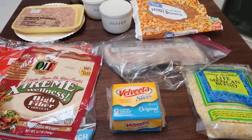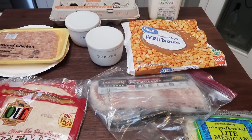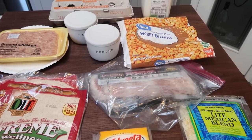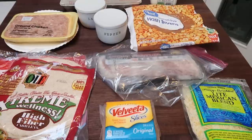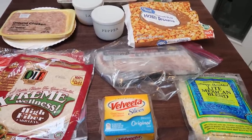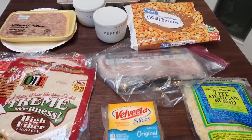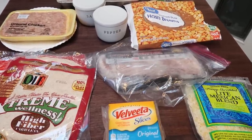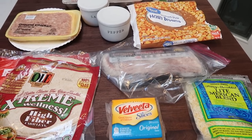For tonight's copycat recipe, we are going to recreate the Sonic Ultimate Meat and Cheese Burrito. I believe — though I'm not sure — this is a breakfast recipe based on the ingredients, but we're going to modify it to make it a lunch or dinner recipe. This sounds incredible and filling. I'm pretty excited, so let me show you what's in our Sonic Ultimate Meat and Cheese Burrito.